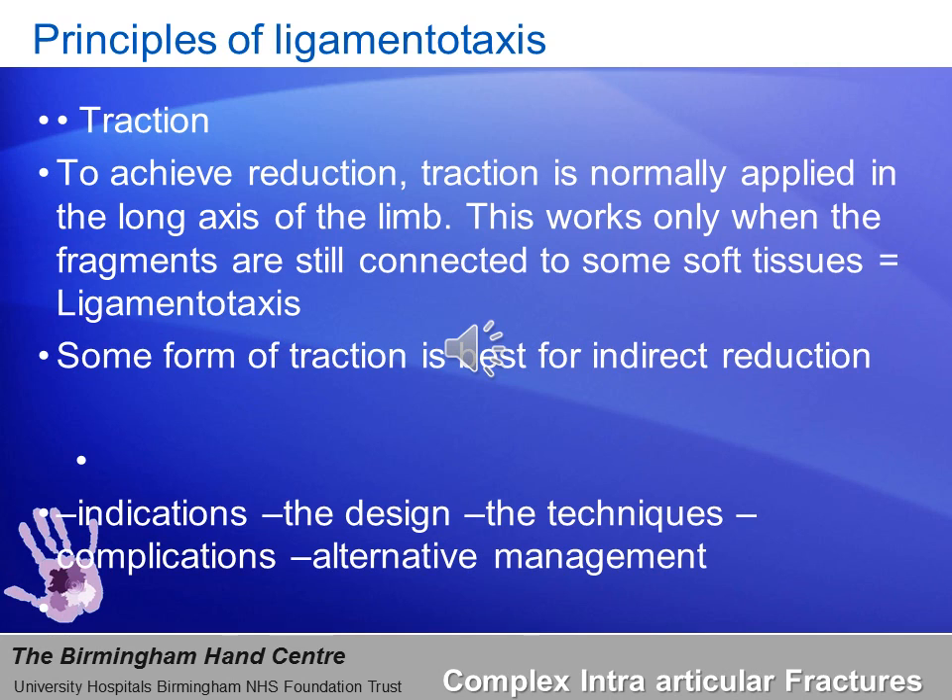These challenges have led to the development of ligamentotaxis — maintaining ligamentotaxis to bring about a satisfactory reduction and allow for early mobilization. This is the principle of dynamic traction: external traction to help in the healing of intra-articular fractures, originally proposed by Suzuki. The aim of ligamentotaxis is to achieve reduction by applying longitudinal traction along the long axis of the digit, and this will only work as long as the fragments of bone are connected by the soft tissues. Any attempt to dissect during open reduction makes ligamentotaxis impossible, as there are no structures to produce axial distraction. Some form of traction is best for indirect reduction.